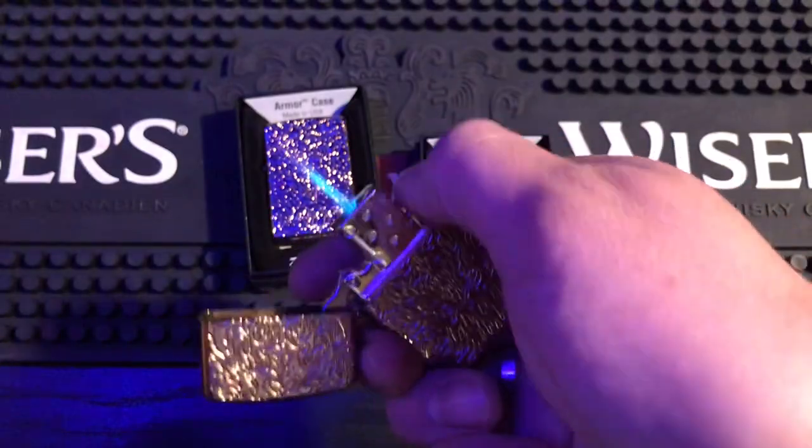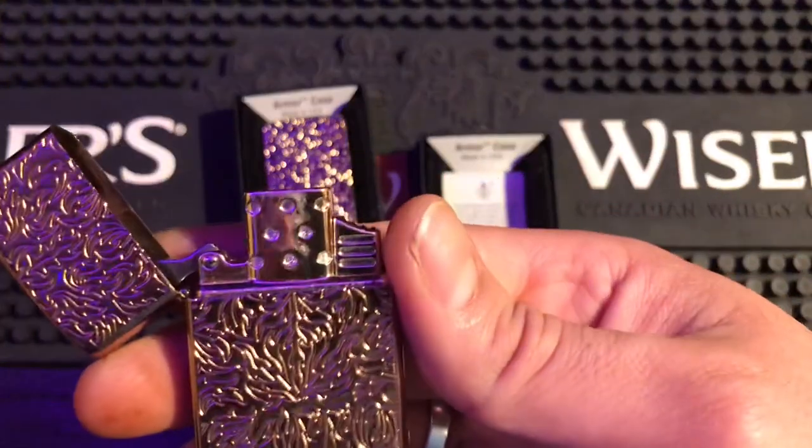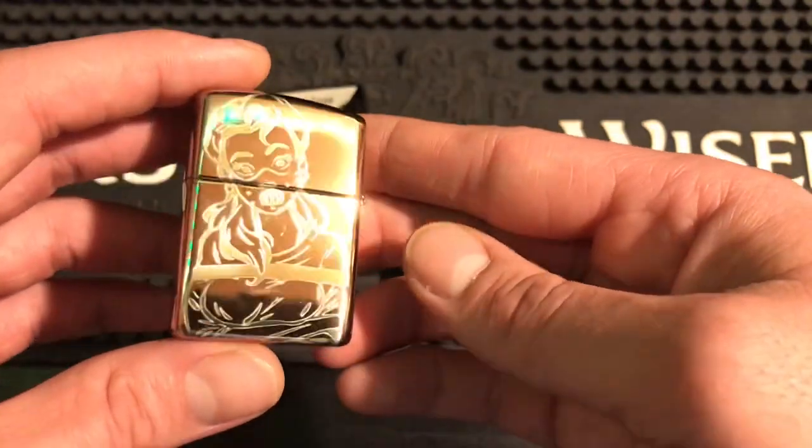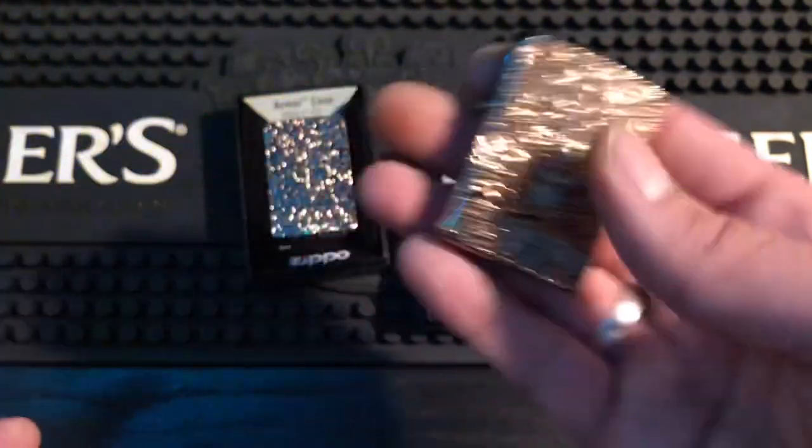This is going to be my new everyday carry. Got the single brass torch in it — looks sexy. Got the nice front deep carve — I think that looks really cool. When that brass tarnishes it's really going to stand out, it's really going to look good.